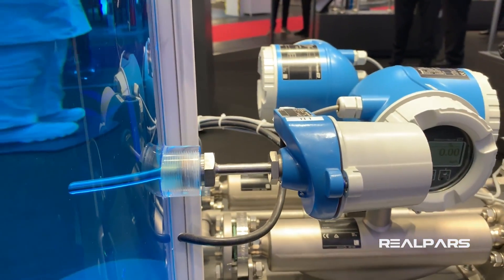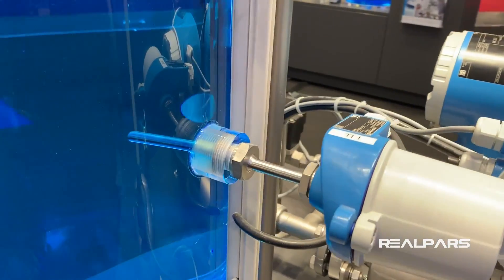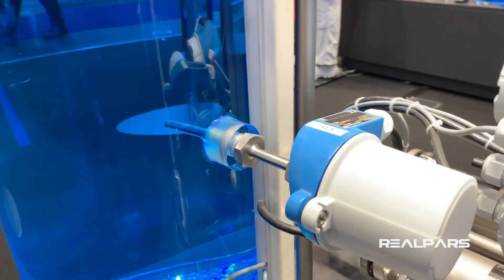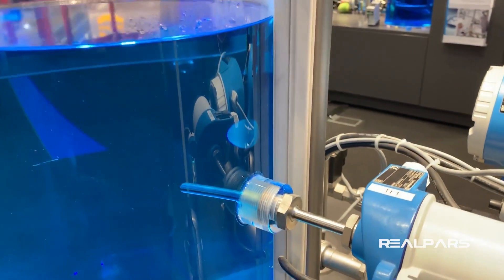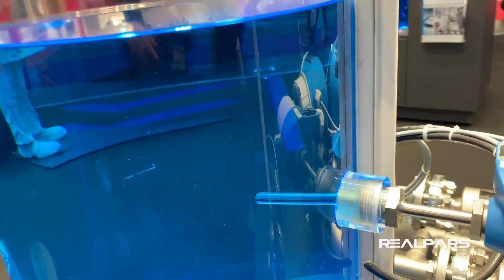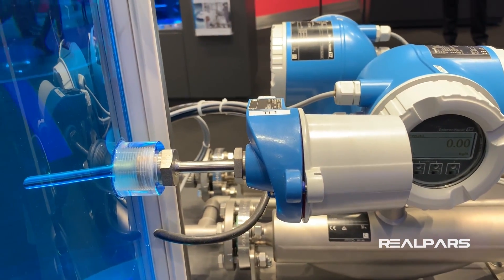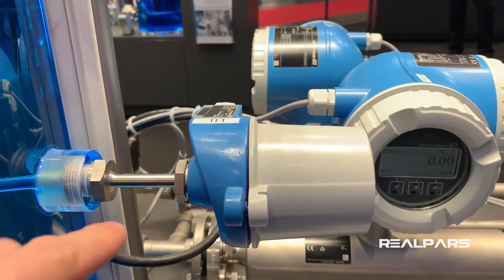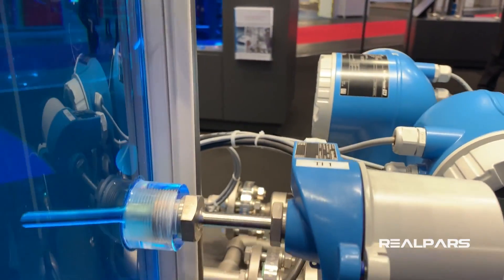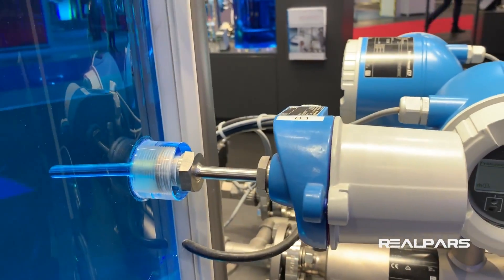This one here is a PT100. It is an RTD that measures the temperature inside this tank — the temperature of the liquid. So this is how an RTD works, measuring the temperature inside a tank.